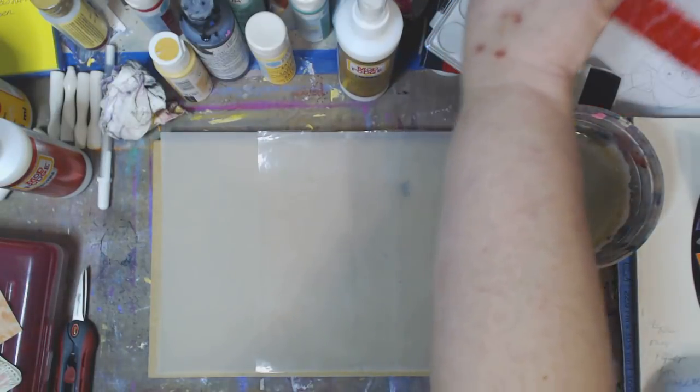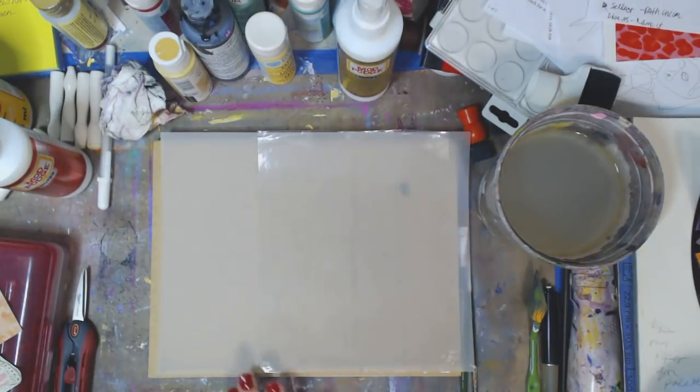Hey guys, how you doing today? It's me, Kelly. So this is a quick video. This goes out to Becca and to everybody out there who is new in starting any kind of art — mixed media, art journaling, ATC cards, whatever.